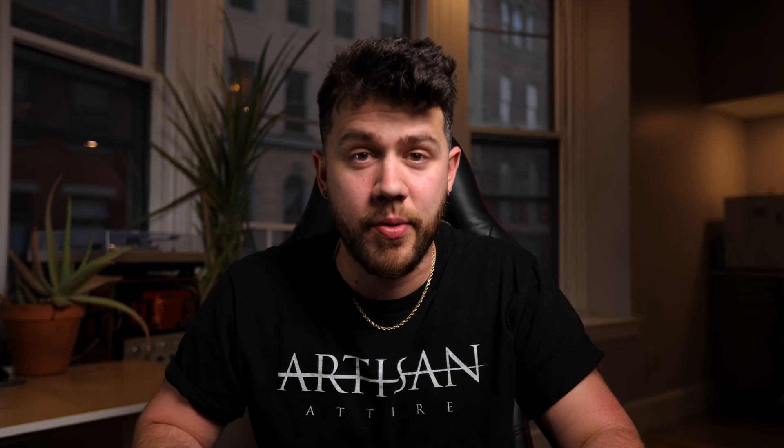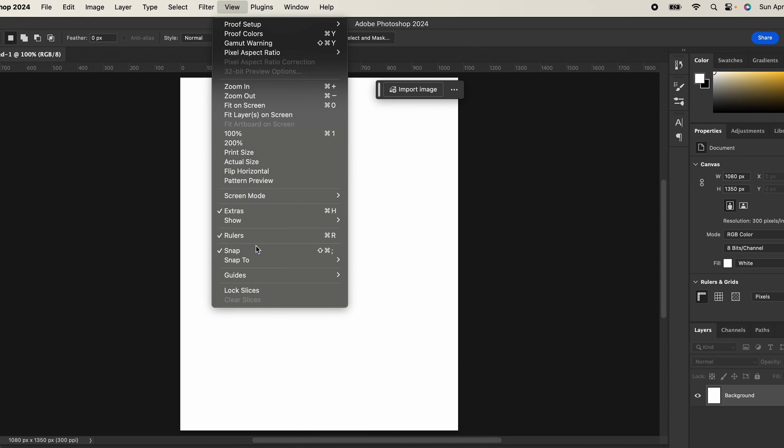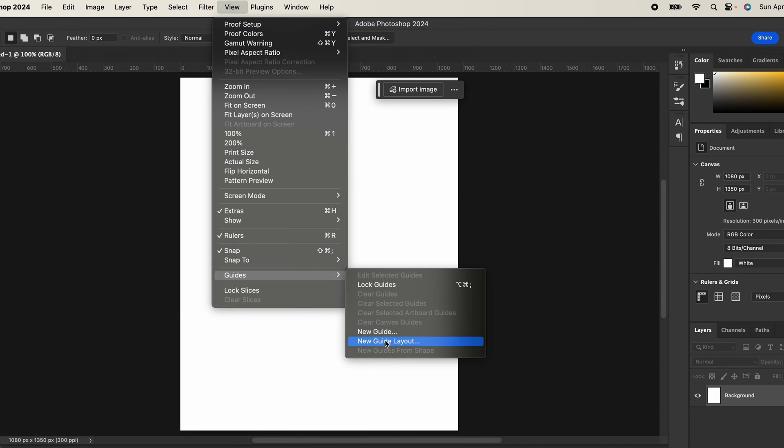Let's get to the whole point of the video: showing you guys how to do this triple stacked effect. You're going to want to open up Photoshop, open up a new document at 1080 by 1350. Once you have that new document open, you're going to want to go to View, Guides, New Guide Layout.